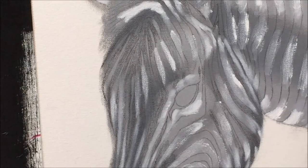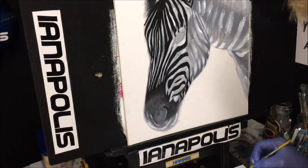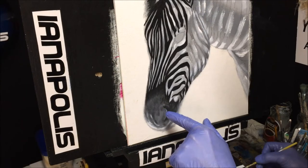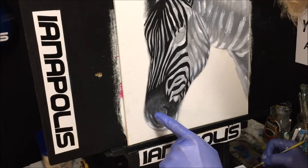Let's see if I can put this on without making a bloody mess. All right, with the end piece of his snout there.